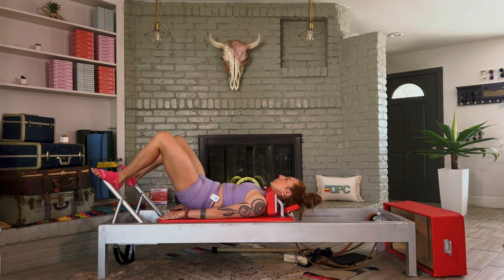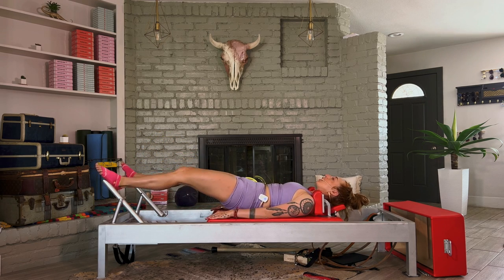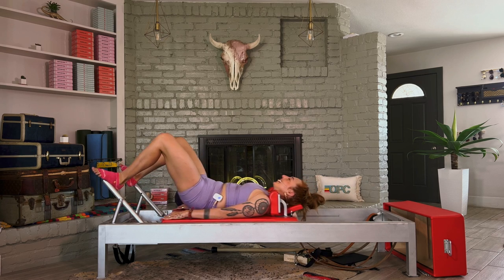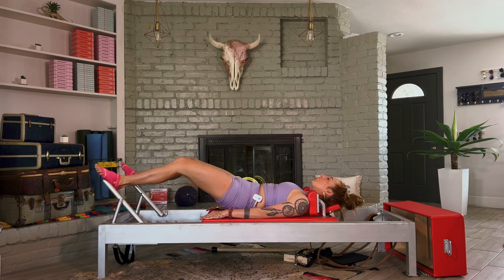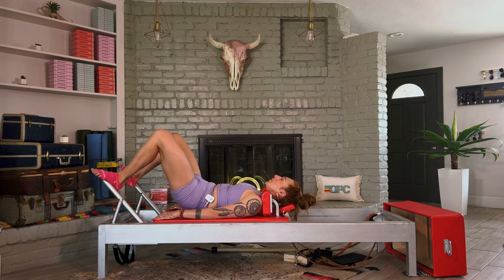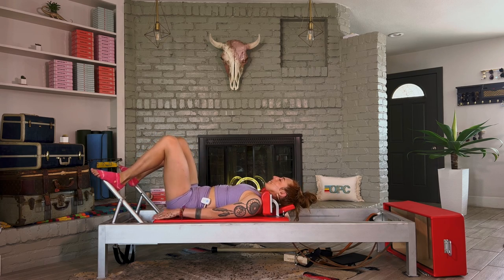Bend your knees, come in, take your heels wide. Lift your pelvis up for pelvic lift — the pelvis stays up. You only go out as much as you can reach through the back of your legs without lowering and lifting your hips. Check out the awesome promo we have for you as a YouTube user at onlinepilatesclasses.com/YouTube. Come all the way in and lower your hips down.